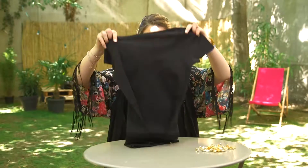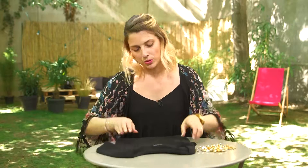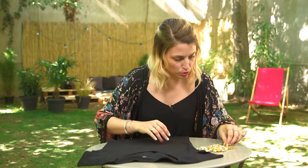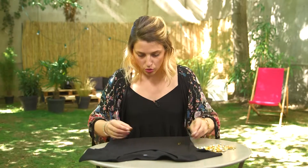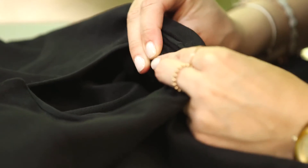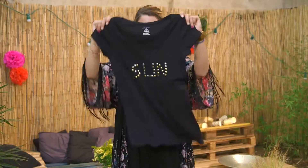For this next idea, I want to write something on the t-shirt using nails. Nails are really useful because you don't need to sew, and that's the idea of this video. You can write a short word and use nails with different colors, different forms, and everything. And there you go!